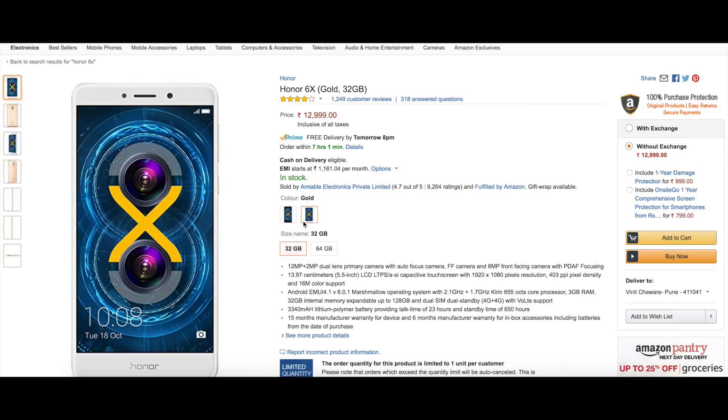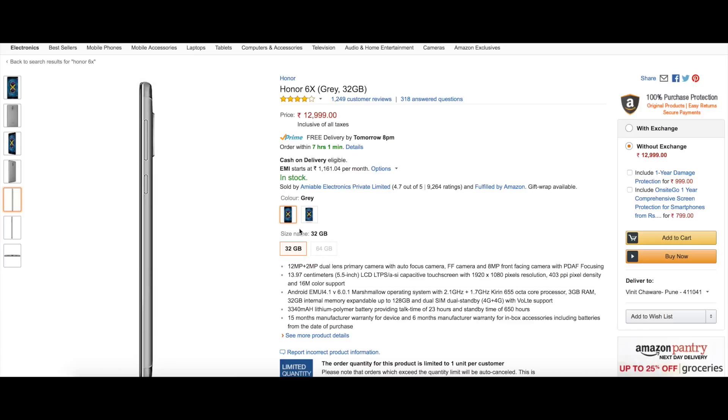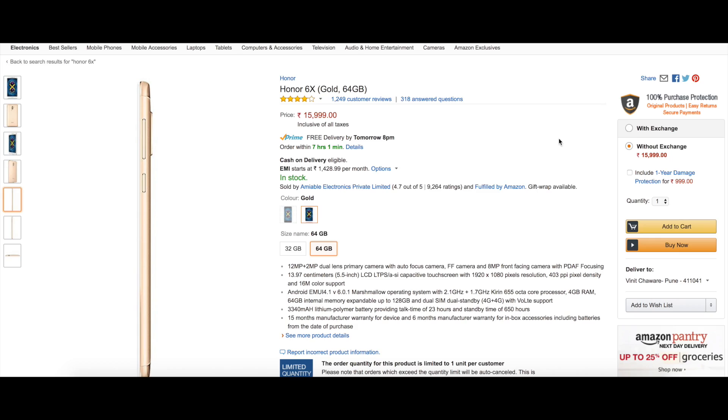The Honor 6X is currently sold via Amazon. It comes in two variants: one with 32GB and 3GB of RAM that'll cost you 13,000 rupees, and another higher-end 64GB variant with 4GB of RAM that'll cost you 16,000 rupees.